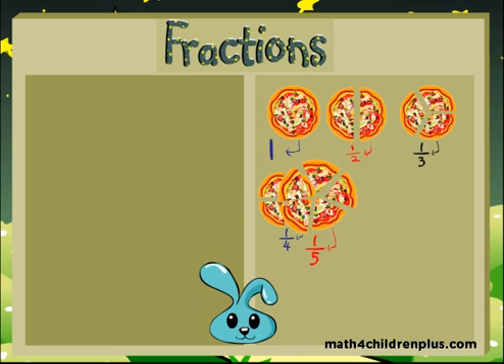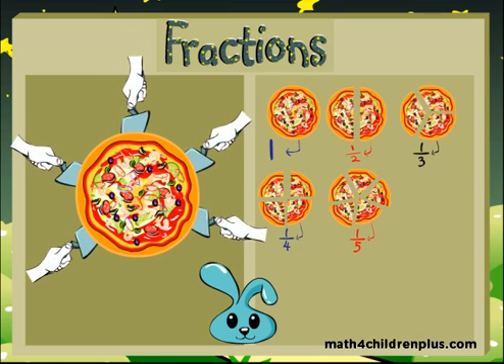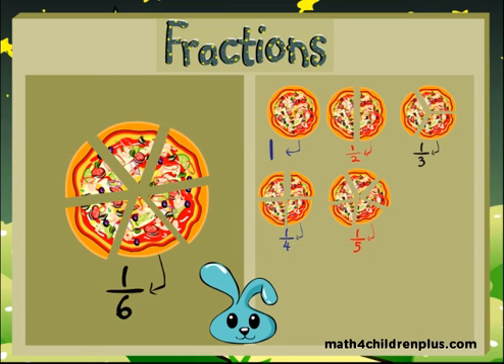Great! As you can imagine, you can take the very same pizza and even divide it into six pieces. Those six pieces are all called one sixth. You're amazing! Good job! Can you believe it? They can even get smaller!